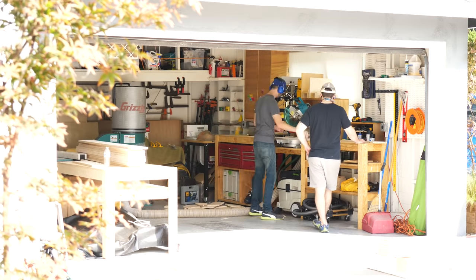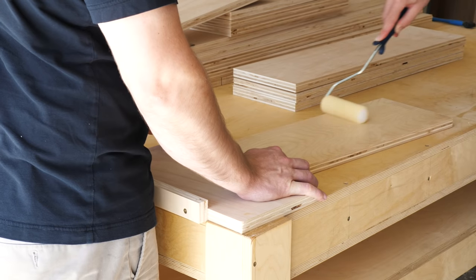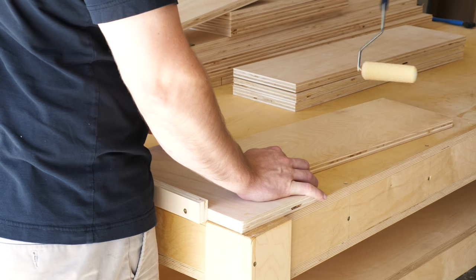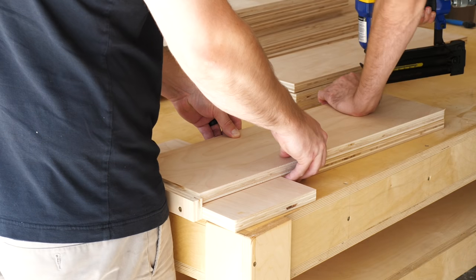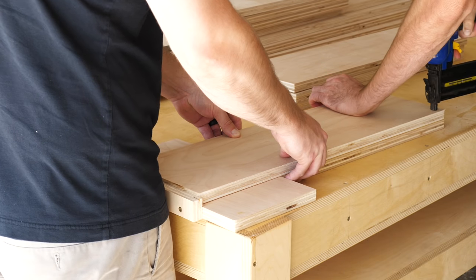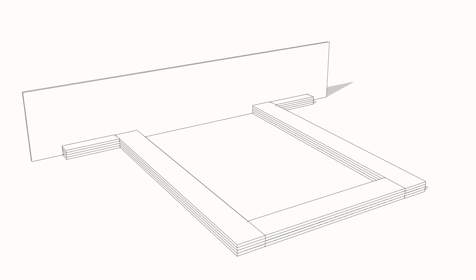With all of our pieces cut to their finished lengths and widths, we could finally start putting things together. We started gluing up the major components that will eventually come together to make this thing a bed. Let's cut to a drawing so I can explain how it all works. The entire bed and nightstands are made up of 10 individual sections — 5 for the base and 5 for the platform.